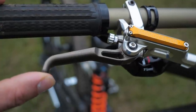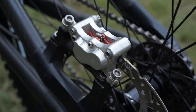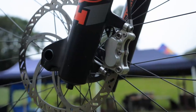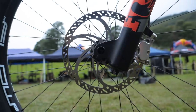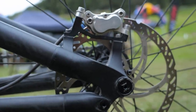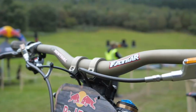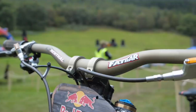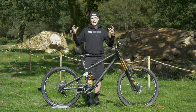In terms of stopping, the Athertons are running the beautiful Trickstuff Maximus, which are incredibly high end brakes, but they're also incredibly high power. That is paired to some 203 Trickstuff rotors front and back. They've also got the Goodridge braided hose. Because the brakes are so powerful, they do suffer from more hose expansion, so you really do need a really strict grip on that hose to stop it expanding under heat and pressure.